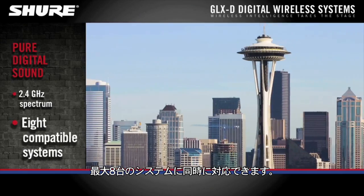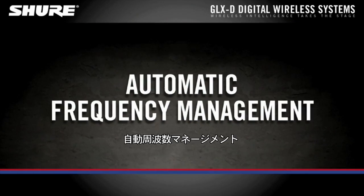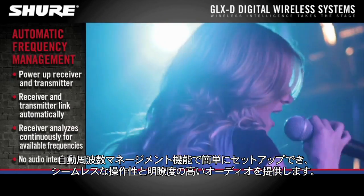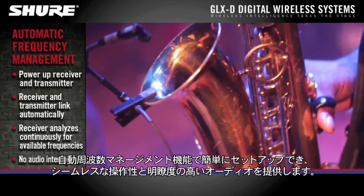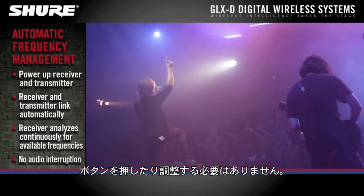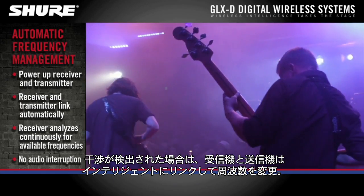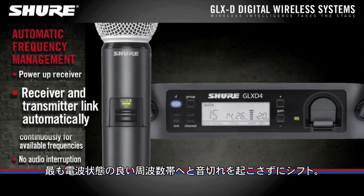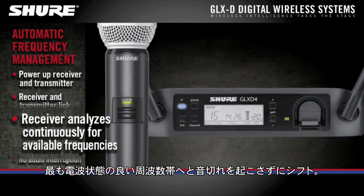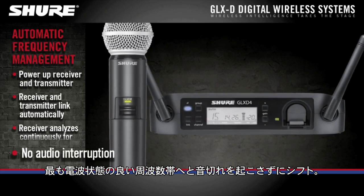Up to 8 systems can be used at once. Automatic frequency management enables easy setup and seamless crystal clear audio. There are no buttons to push or controls to adjust. Upon detecting interference, the receiver and transmitter intelligently move together to ensure the system continually operates on the best open frequencies and provides flawless audio.